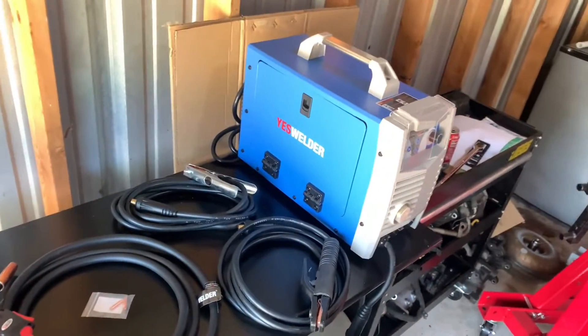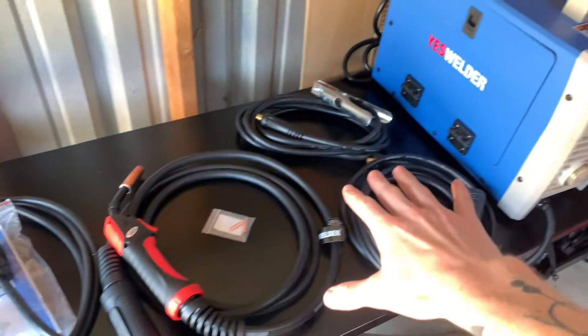Before I start the unboxing of this welding machine, I want to make it clear I am not affiliated with Yeswelder in any way, shape, or form. I paid full price for this, so you can expect my full and honest review.